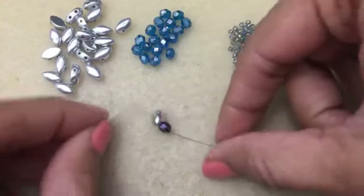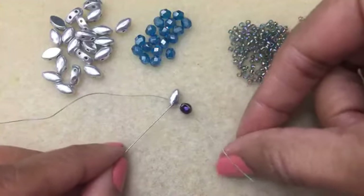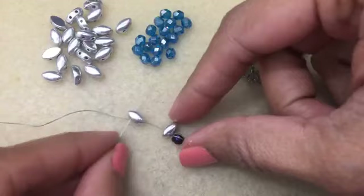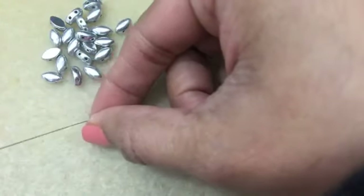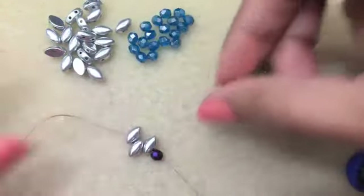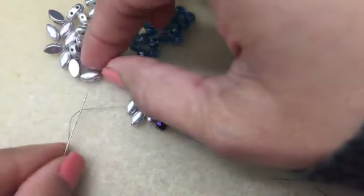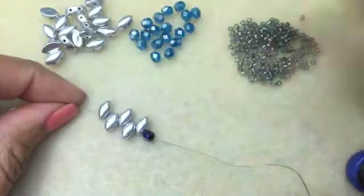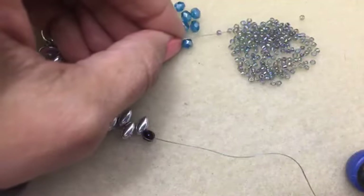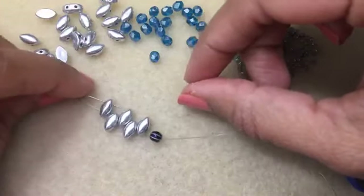The first bead you pick up - if we're looking at the bead facing down this way, you're going to be in the left hole of this first one and then the right hole of the next one. Like so, and then we go into the left hole. You're building it up - right hole, right hole, and the last one you put in the left hole. Then you're going to take three of these 11s and switch and go into the other hole here.